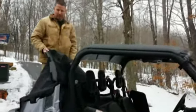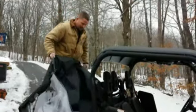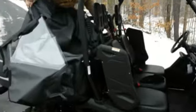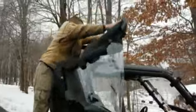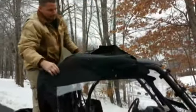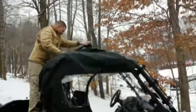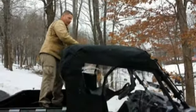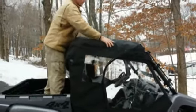First thing you do is put one of our enclosures on it. It all comes in one piece. I put the back down behind the bed here, and then I put it up over the roof. Get it centered on the vehicle. You'll see the seams left and right — just look at the seams, make sure it's centered.